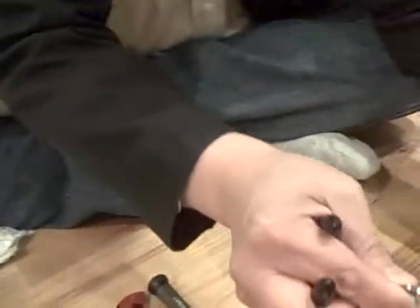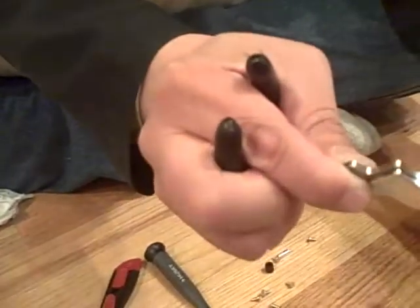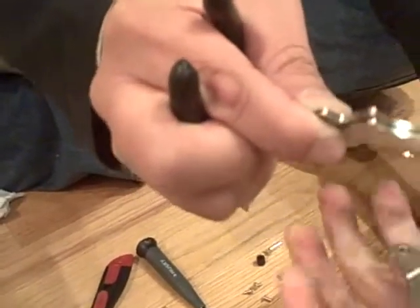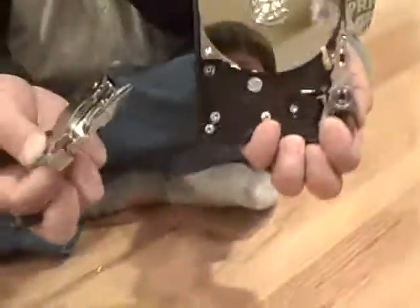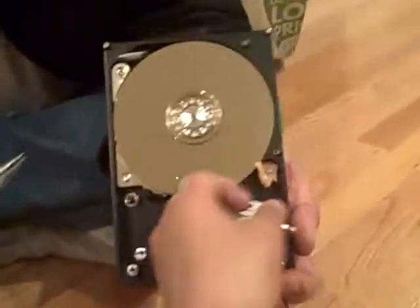These are incredibly strong. Now, this is what you're left with. Sometimes you get the arm out here — this thing writes the stuff. Binary: magnetized, not magnetized.